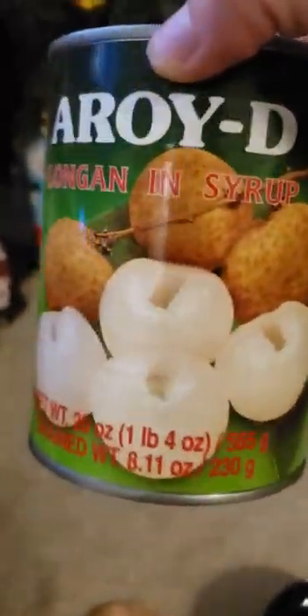Welcome back to another episode of Hugh's Reviews. Today we're going to be reviewing a Roy D. Longang in Syrup.